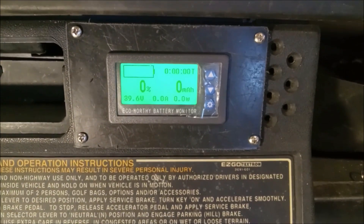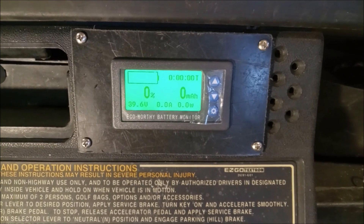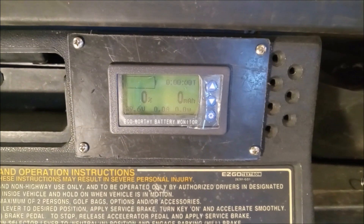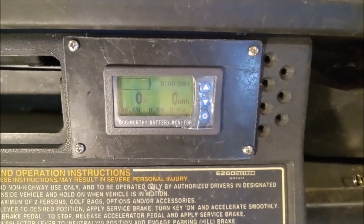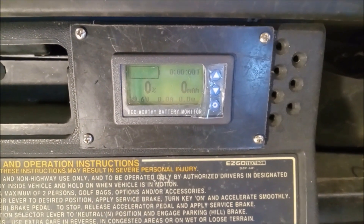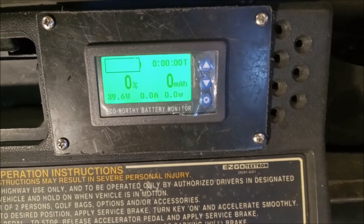I have a lot of hills here and I plan on using this with my kids and my wife — maybe even hauling some things. Going up the hills, I knew that maybe the amps would go up. Barely broke a hundred amps.